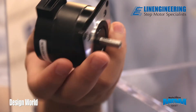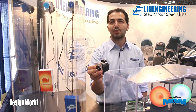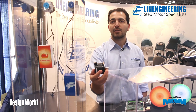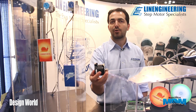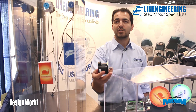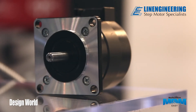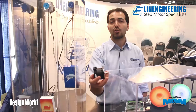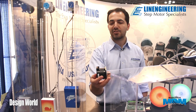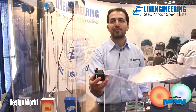We also have this enhanced torque motor available with a square frame size. Typically the round body has lower rotor inertia, which enables the motor to accelerate a bit more quickly and reach higher speeds. Versus the square body, which has higher rotor inertia — meaning a little bit higher torque but a slower acceleration point. Just depending on the application, there are a couple of different options available.